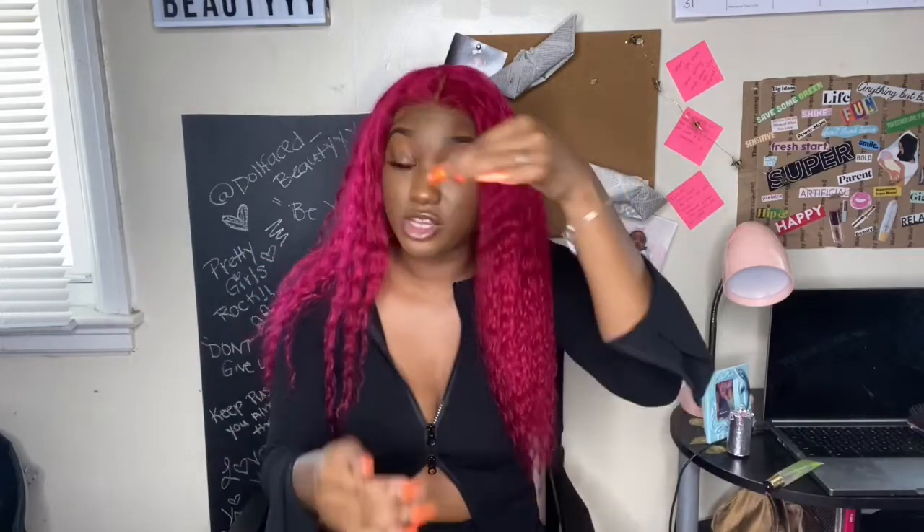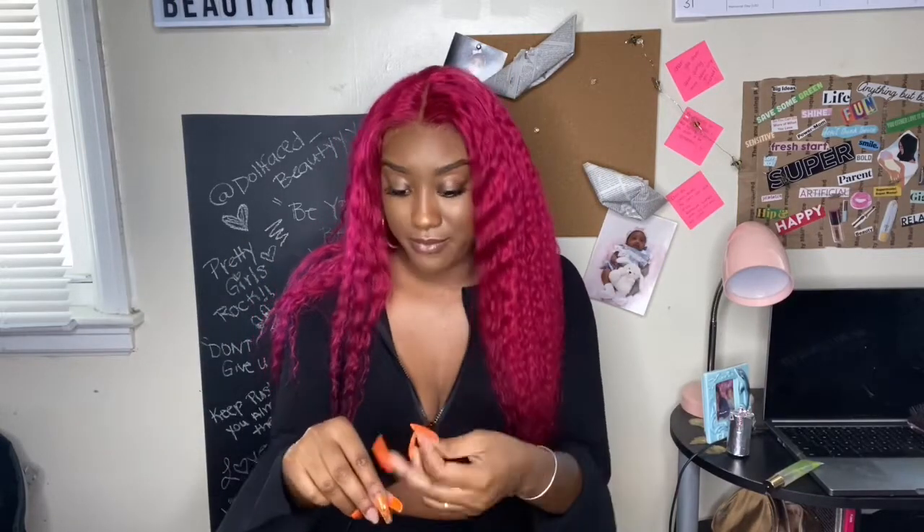It's very, very soft. When I did watercolor it, it did do some shedding, which you're going to expect. I'm pulling it out and I received about two strands — you probably can't see this, but I got two strands of hair shedding, which is not that big a deal considering it's 613 and it's curly.